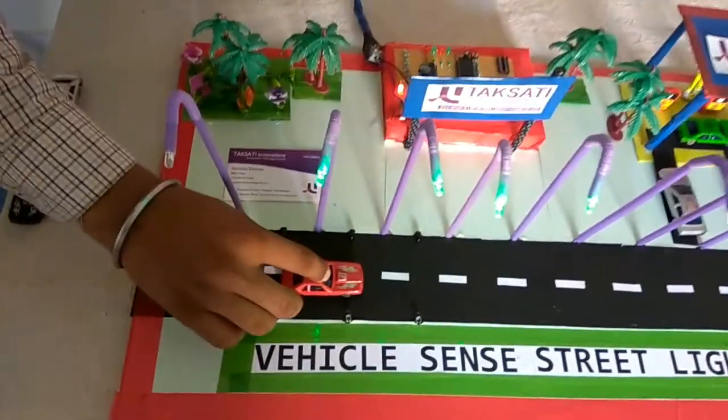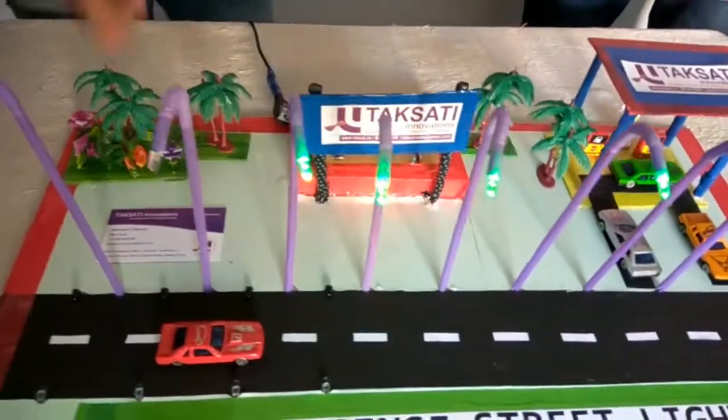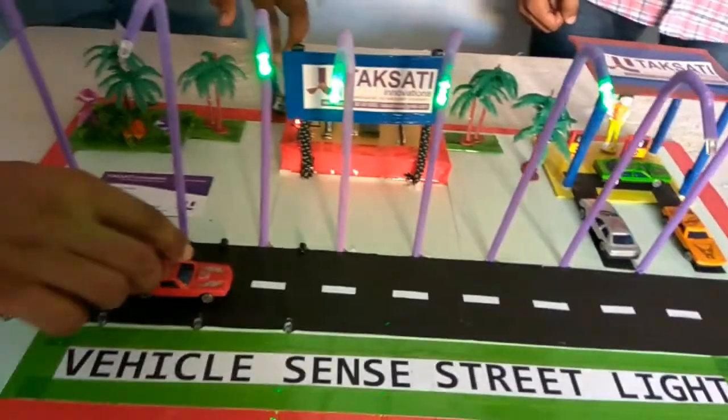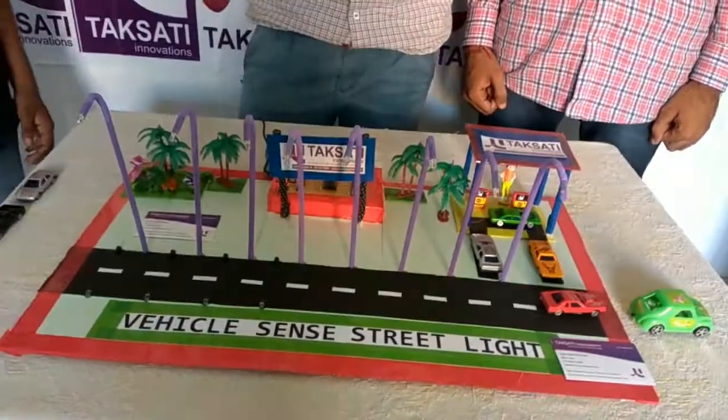Again, the third sensor is on, the first street light is off, and the next four are on. Like this, every street light is off when the vehicle has passed. So this is the working of the vehicle sensed street light.